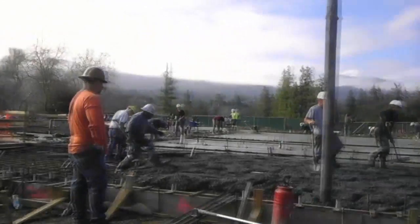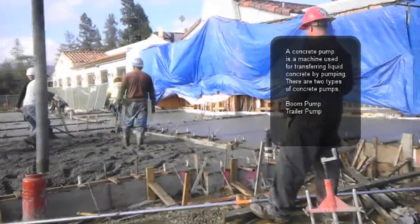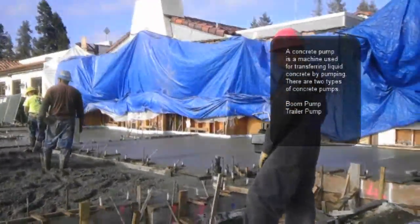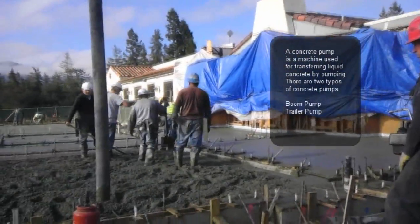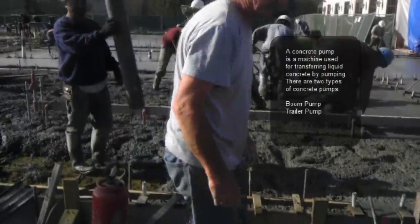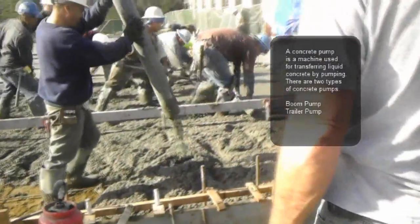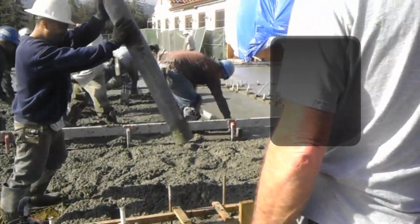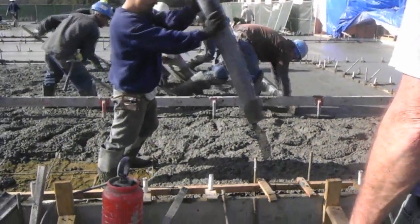A boom pump is used to pump concrete on areas that are very large, and otherwise you would be using a lot of hose and a lot of manpower to move the hose around. For example, in this situation where we are putting a large slab, we will be covering a lot of area and it would require a lot of manpower. So instead of doing that, we are using a boom pump to take care of this concrete pumping.